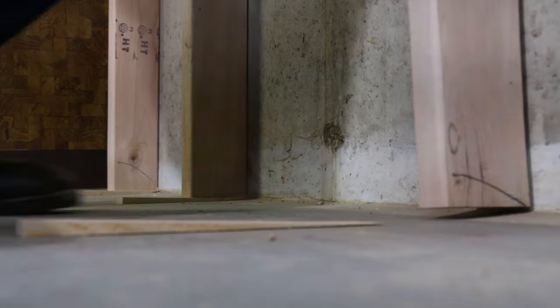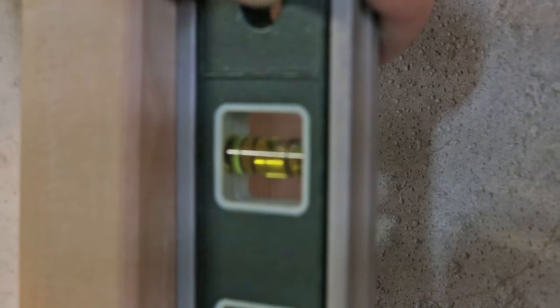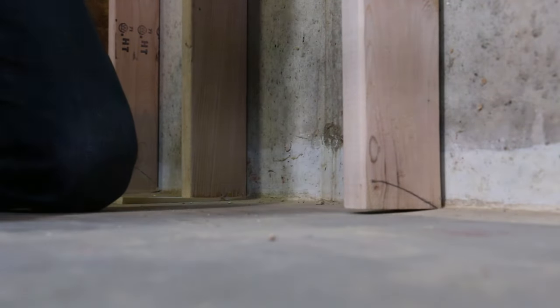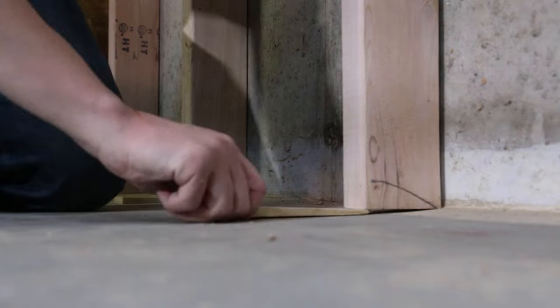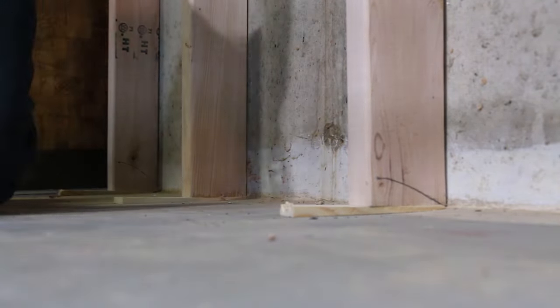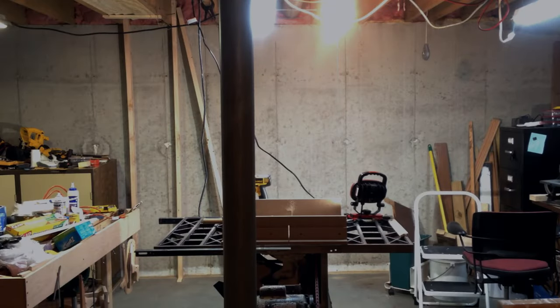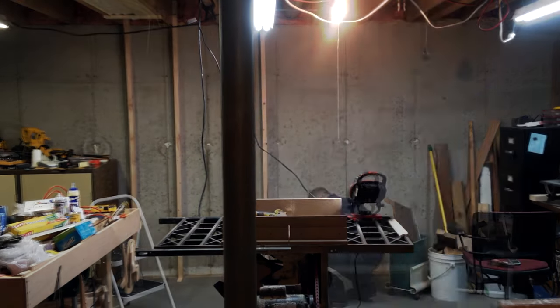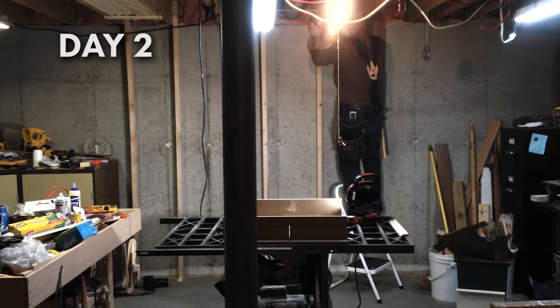The problem is that the part of the basement where my wood shop is isn't framed, so there's nothing to screw into. I didn't really want to frame that whole part of the basement because that's a lot of work and expense. I also didn't want to drill into the basement wall because I didn't want to cause any damage or leaks.